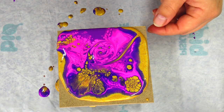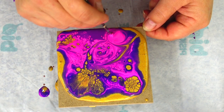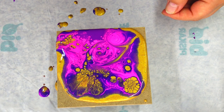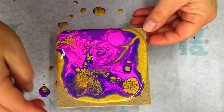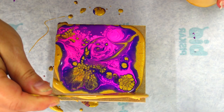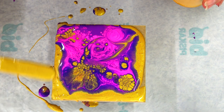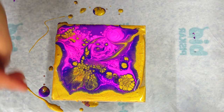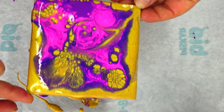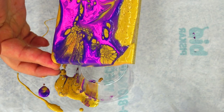I will draw some lines to the places where I think that I need something, and then I will tilt this. I think that I will get more of this gold out, because it will come through a little more probably. I will just try to work it a little.